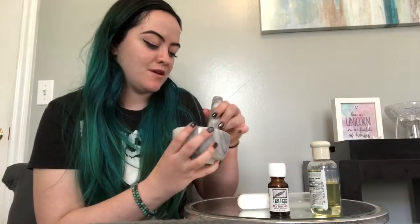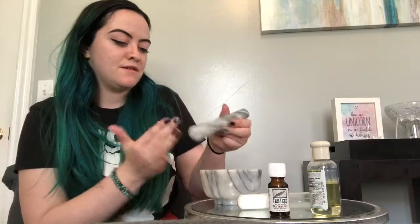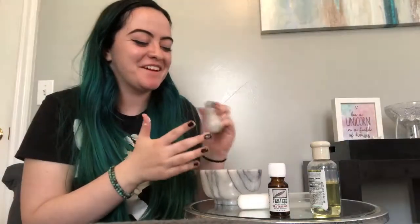And that, my friends, is an exfoliant — nice and pasty. Just an FYI, these are the kinds of products I use in my aesthetics practice. I really try to be as holistic as possible and make sure my ingredients are natural and not going to damage your skin. If you're ever interested in getting a facial done by me, or if you have any questions, comments, or concerns, feel free to ask. That is how you make an at-home exfoliant — super easy, a lot of fun. Have a great day, thank you for tuning in, and I'll see you next time.